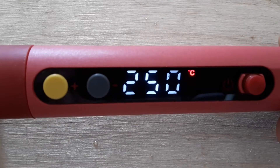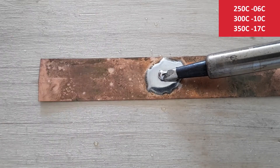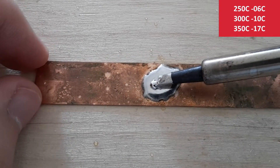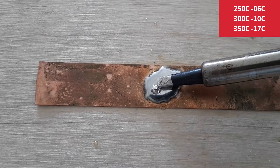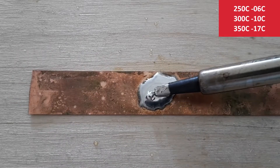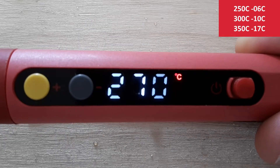And now I'm going to move to the main experiment. I'm going to start at 250 Celsius and I'm using this big chisel soldering tip. I'm testing that on this copper plate. And as you can see, the temperature 250 is not enough. So I'm increasing temperature to 270.